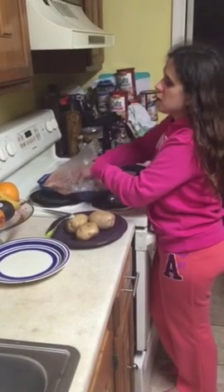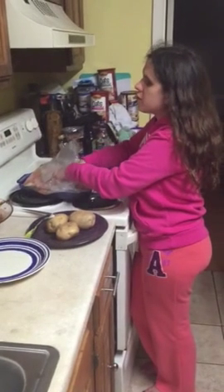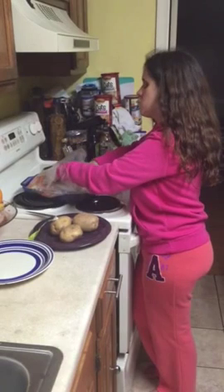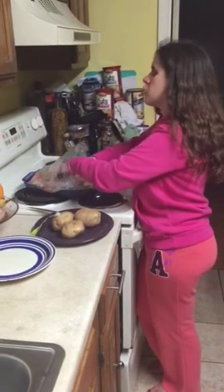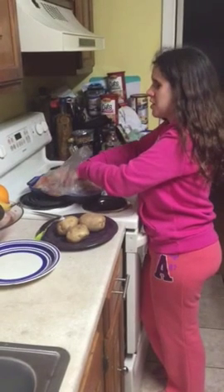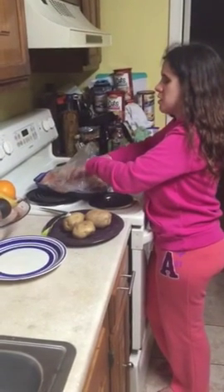What I'm doing here is rubbing this seasoning — the soup mix — into the roast. When you rub it into the meat, essentially massaging it in, it actually allows the flavor to seep in better.